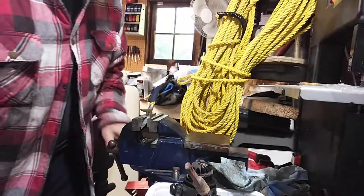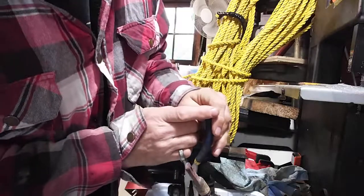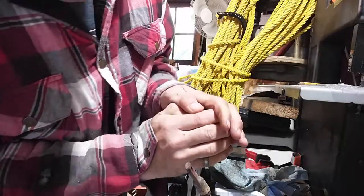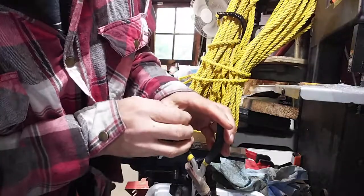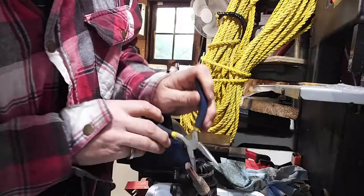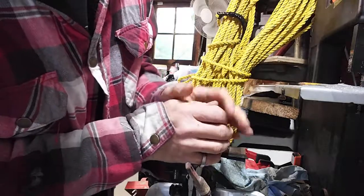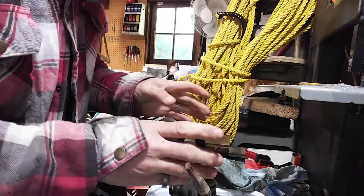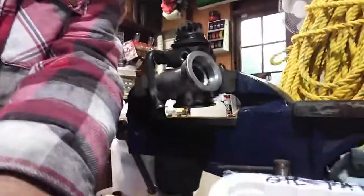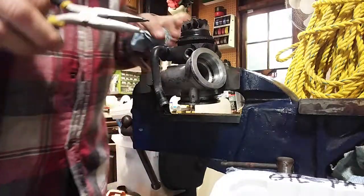It's a little cattywampus, but it might just work — it doesn't have to be pretty. As long as it gets in the hole, that works. It's a good idea to have safety glasses on. I've moved the turbo into the vise so it doesn't slip around in the tray.